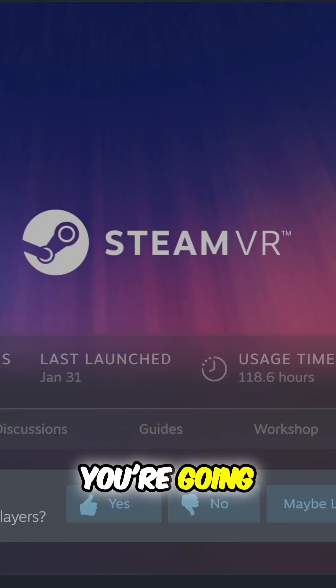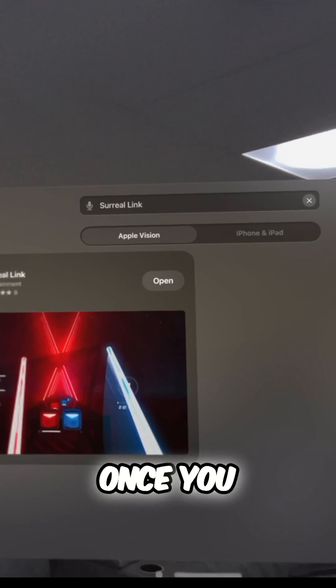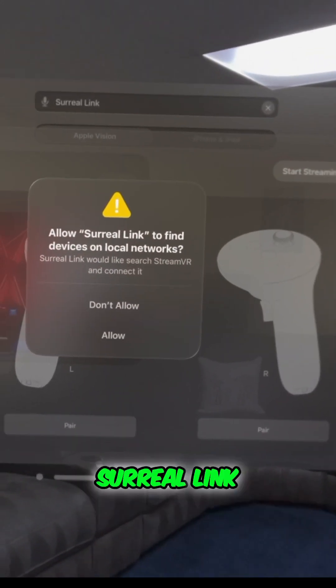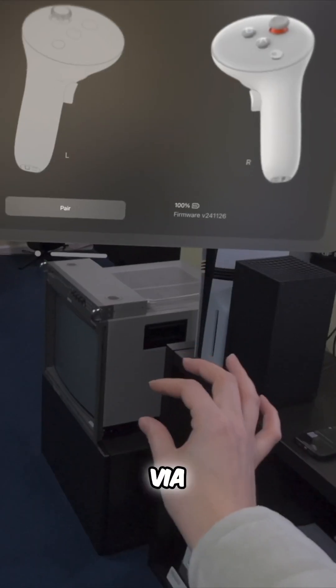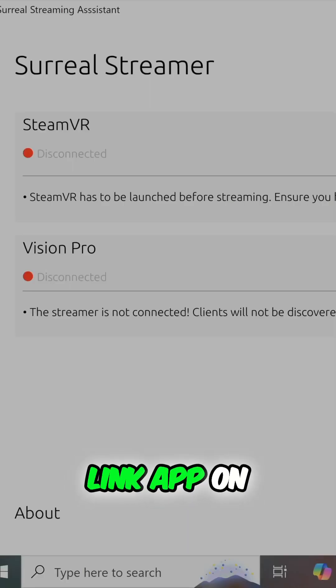Also, on your PC, you're going to need Steam with SteamVR installed. Once you have it all installed, you can launch the Surreal Link app on the Apple Vision Pro and pair the controllers via Bluetooth directly from the app. Then launch the Surreal Link app on the PC and click Launch to launch SteamVR.